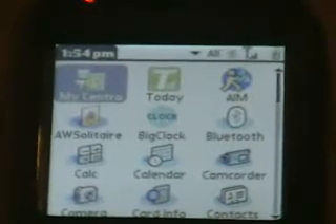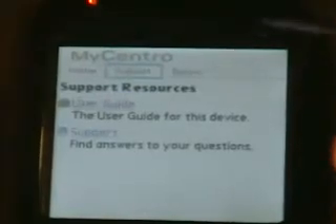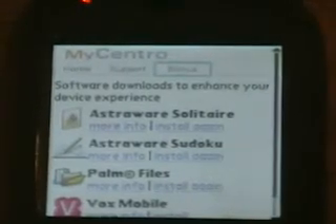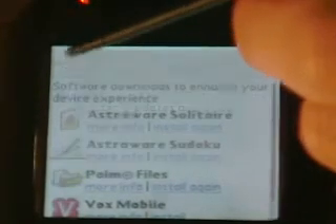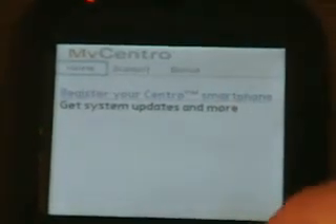Okay, here we go. First one is MyCentro — this is nothing big, it's just a register-your-phone app. It's basically got a manual inside it and you can get some bonus software. By the way, if you don't have a data plan, you don't have to download through the phone — you can go online and get it too, so you don't run up a $50 data charge on your bill. To get back, you just press the home button.